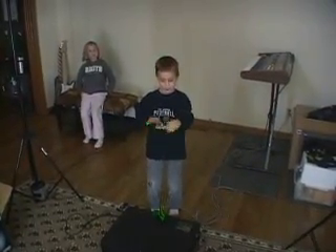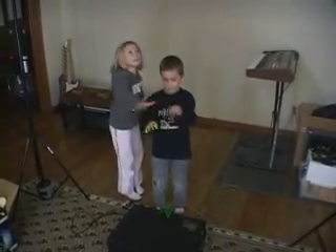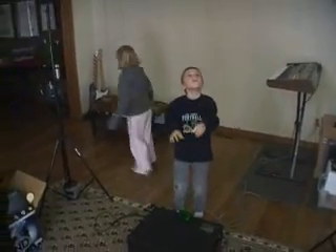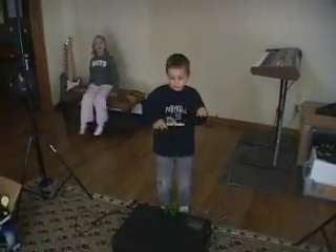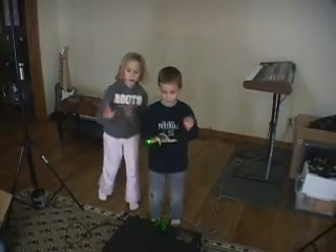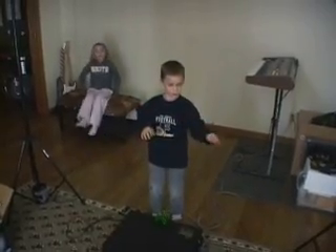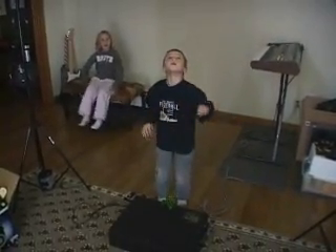Jared, see if you can play single notes. Rather than wave your hands around aimlessly, could you play single notes for me? Just try and break one — like this. One, one, one. Okay, well, Jared's doing some free-form jazz there for us.